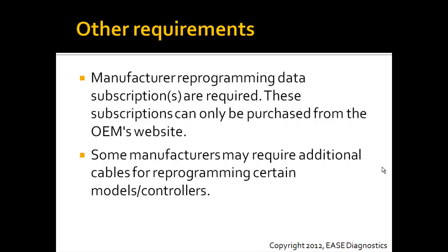In addition to the vehicles and controller support, you're going to need a manufacturer's data subscription. These are required and are available only from the OEM websites. There are links from our website directly to these so you can purchase them.